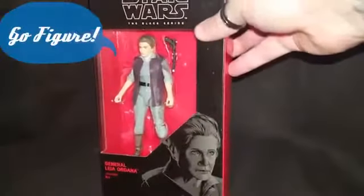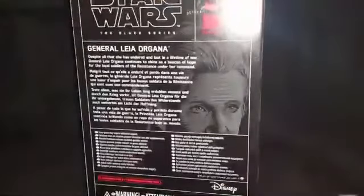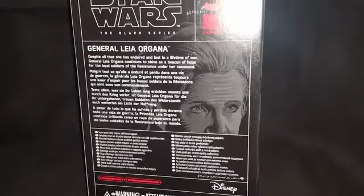Hey, what's up friends. Today we're having a look at Star Wars Black Series General Leia Organa from Hasbro, number 52 in the line. Her readout states: despite all that she has endured and lost in a lifetime of war, General Leia Organa continues to shine as a beacon of hope for the loyal soldiers of the resistance under her command.